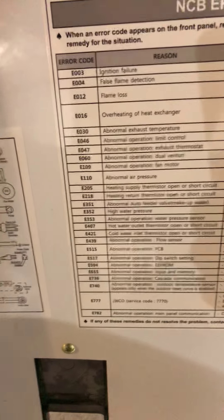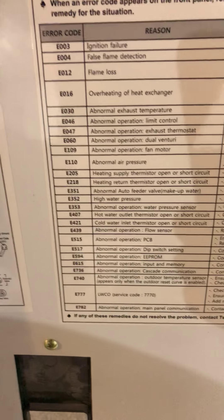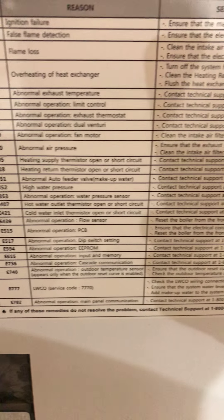But just another suggestion. E351 on the back is telling you: abnormal auto feeder valve — and tells you to contact technical support. When I did that, he asked me if I was a contractor or a homeowner. Once I told him I was a homeowner, he told me to hire a contractor. So don't waste your time.